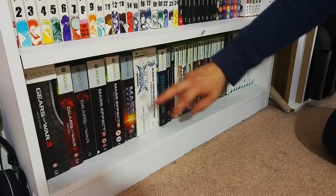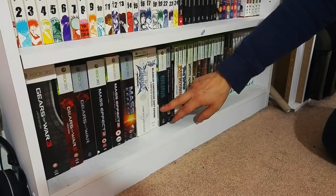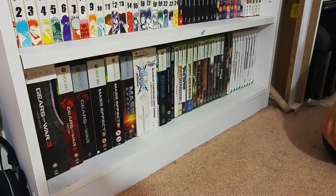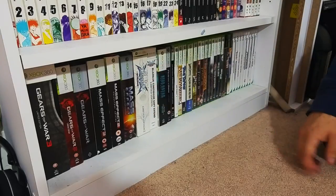More BlazBlue - we've got two limited editions: BlazBlue Continuum Shift and BlazBlue Calamity Trigger. Really good little fighting games.